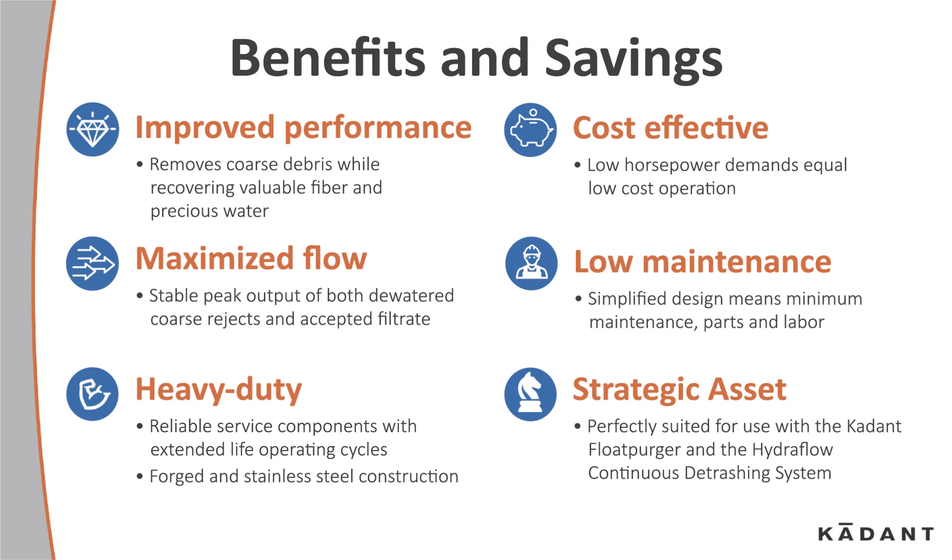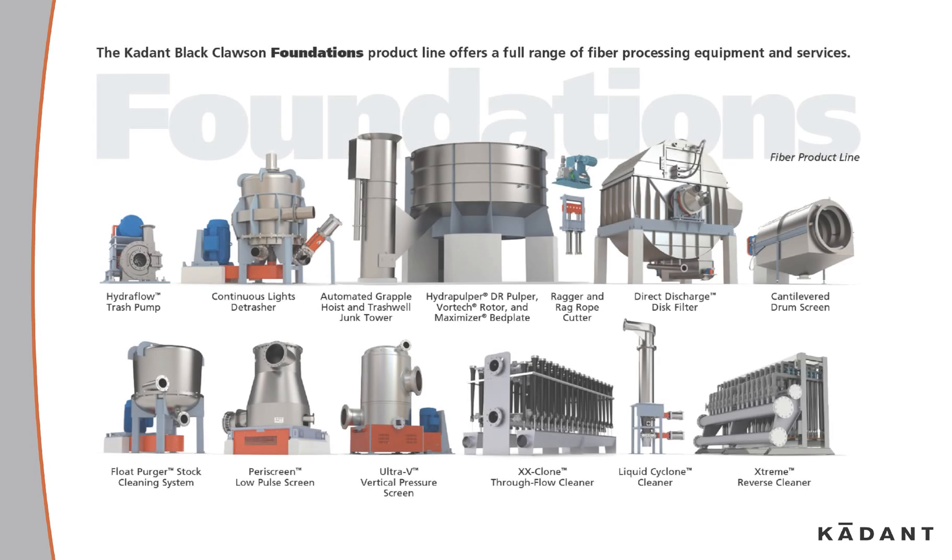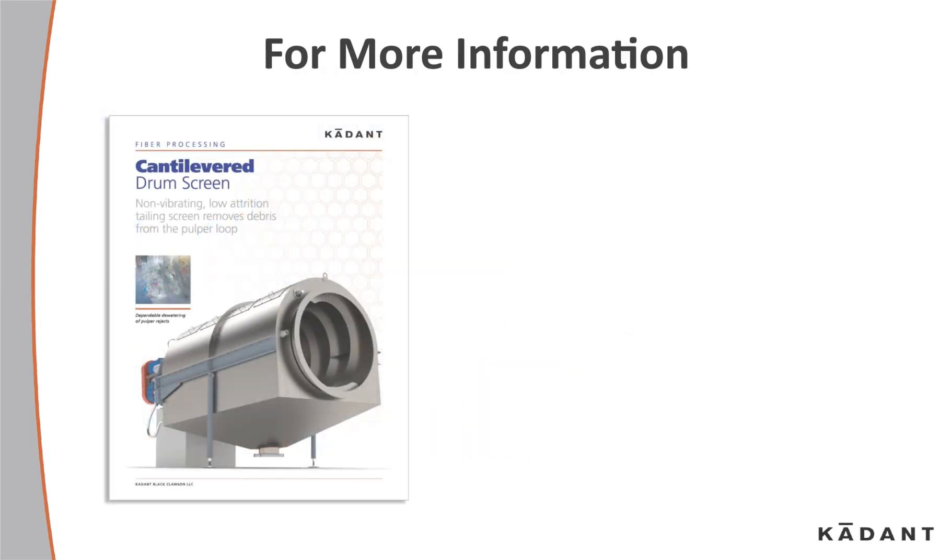It's a strategic asset, perfectly suited for use with the Cadent Flow Purger and the HydroFlow Continuous Detrashing System. The Cadent Foundations product line offers a full range of fiber processing equipment and services. For more information, contact your local Cadent representative or visit fiberprocessing.cadent.com.